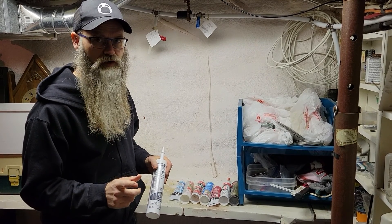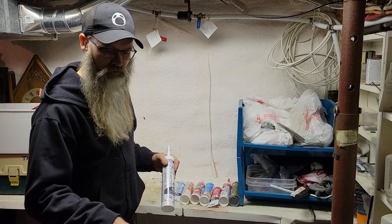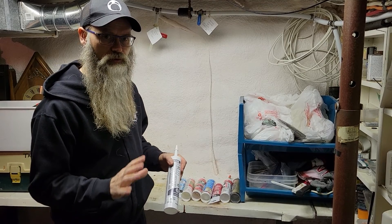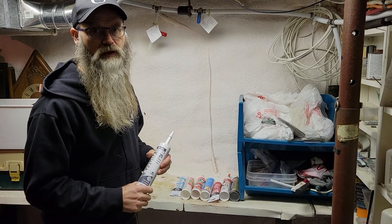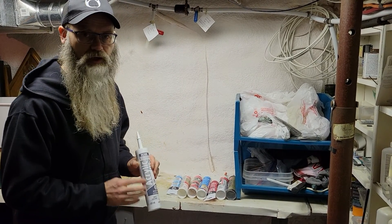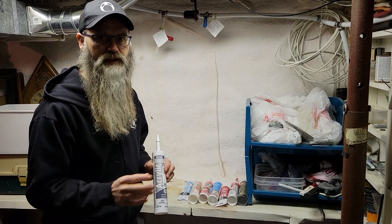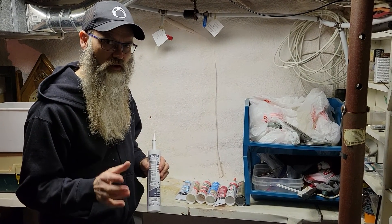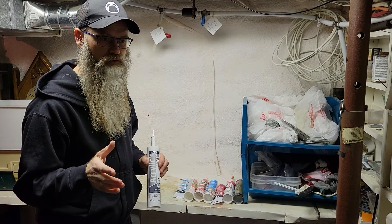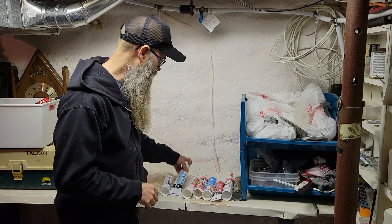This acrylic caulking is really easy to tool with your finger. If you don't want it to stick to your finger, just dip it in a little bit of water and run your finger along the caulking — it makes a beautiful finish. You can also buy tools to help with caulking at home hardware. This is my favorite for paintable stuff and for places not subject to a lot of water. It's not great on horizontal surfaces, but vertical surfaces are fine.